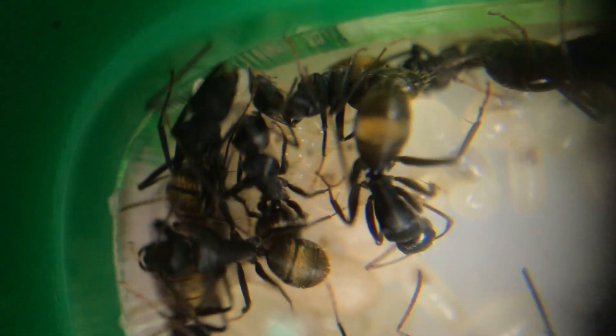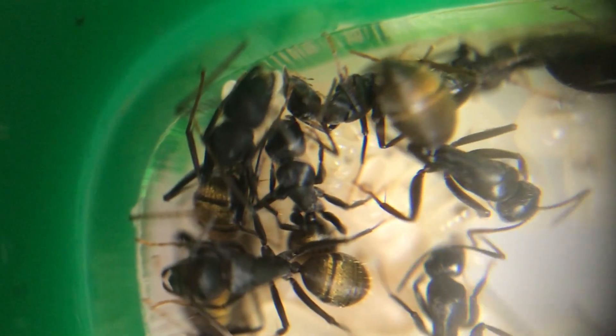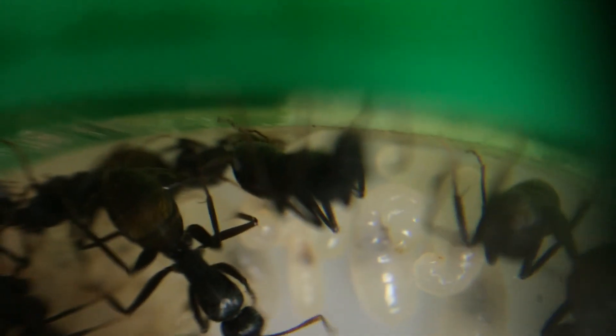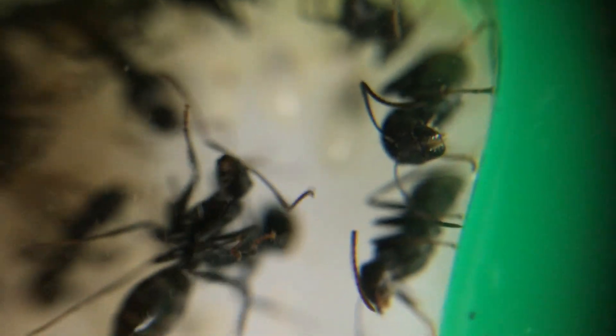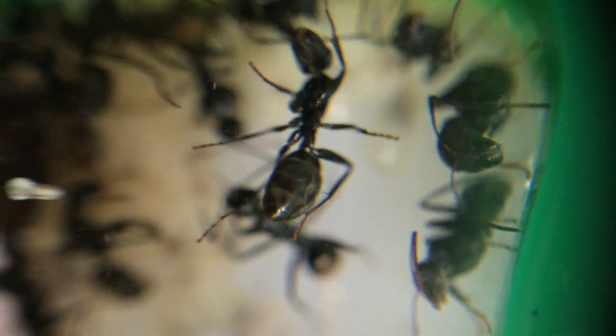Quite often these are referred to as the 'golden bum ants' and you can clearly see why looking here in the film. Here they are just tending to the brood, to the larvae. They do transfer them around quite a bit. Now their numbers have grown significantly and they tend to stay in the acrylic nest. When their numbers were small they actually transferred between the acrylic nest and the test tube setup — back and forwards quite a bit. But now they're nicely at home inside this nest.